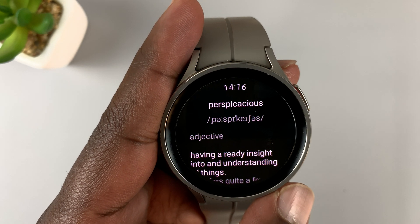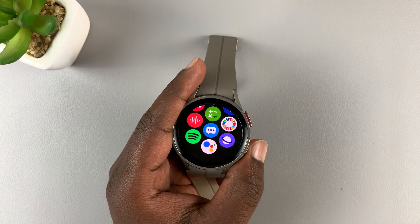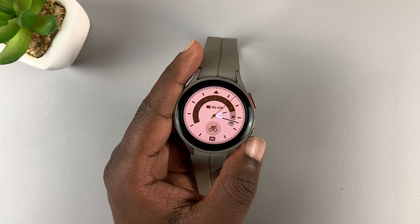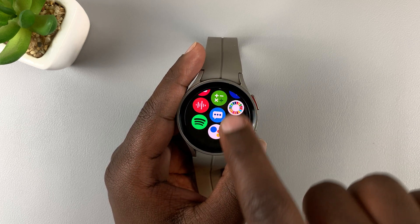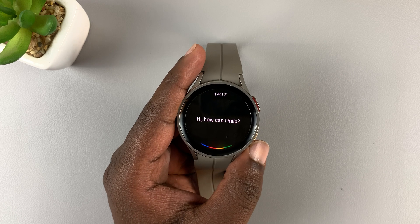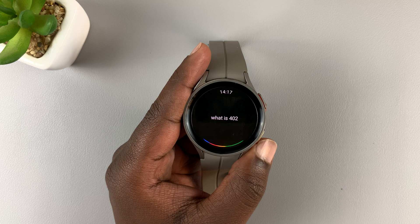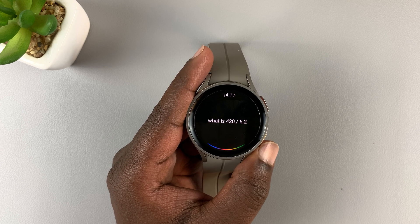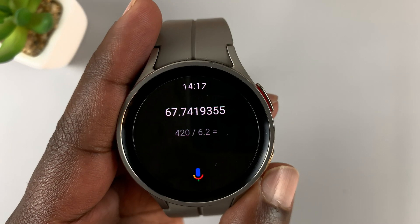It responds: 'Perspicacious — having a ready insight into and understanding of things.' Now I'll show you an extra tip. Instead of going to the menu and looking for the Google Assistant icon and tapping it, you can also ask math questions directly. For example, 'What is 420 divided by 6.2?' — and the answer is approximately 67.741935.